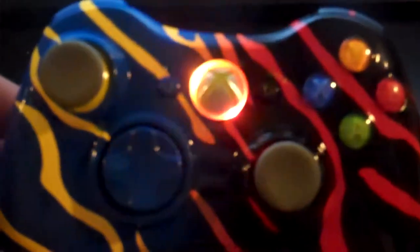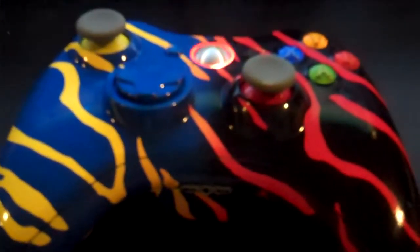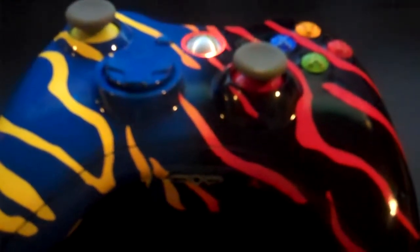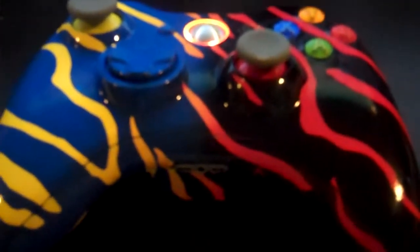Be sure to subscribe — I have a new video every week of a new controller. The following videos will be much different; they will not be paint for the next few videos. They will be a custom style. I've just started doing it — I'll give you a little taste of the one I'm working on now.